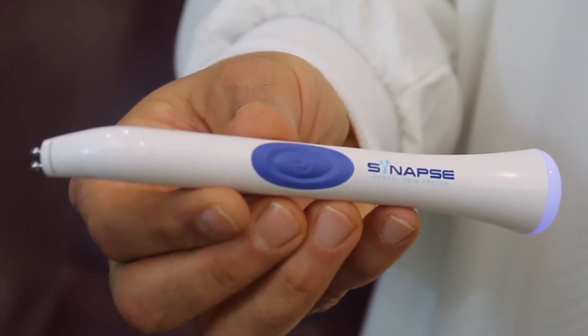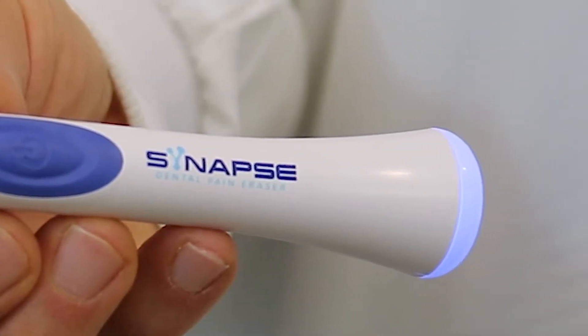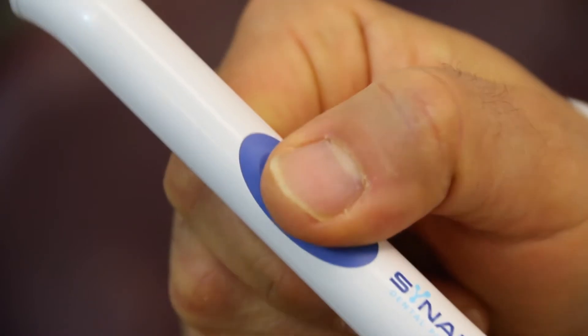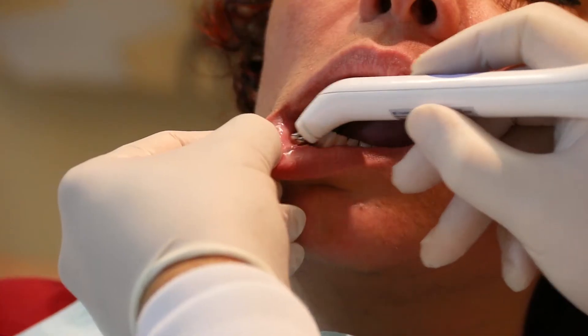A new age of oral care is here with the Dental Pain Eraser, an amazing pen-shaped device that offers patients immediate drug-free pain relief.